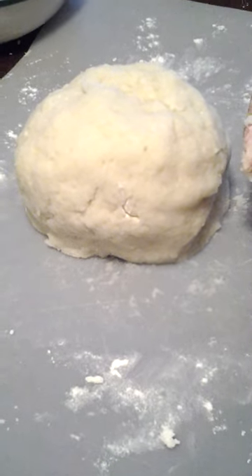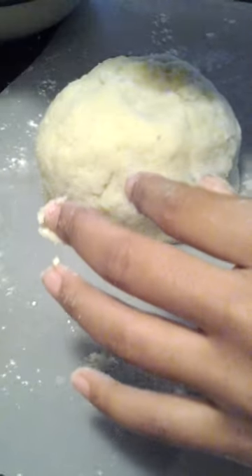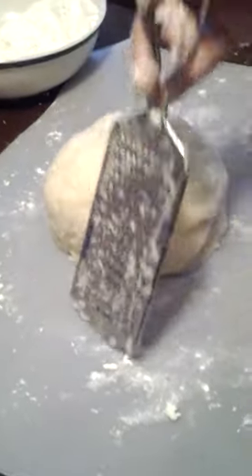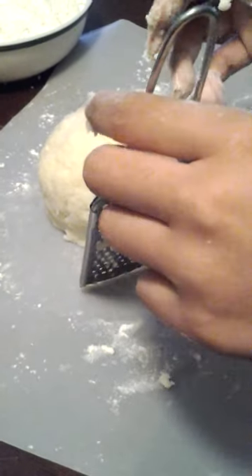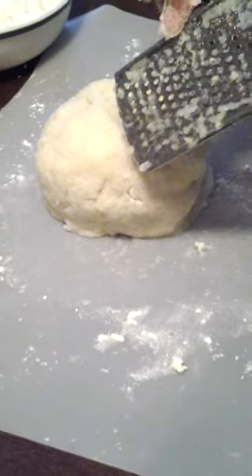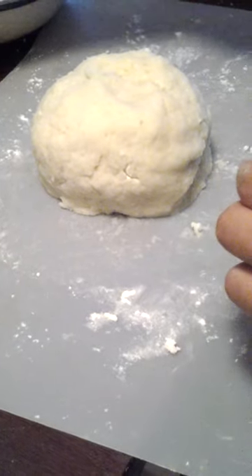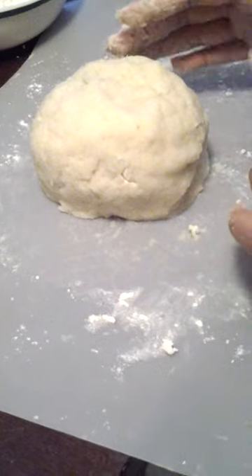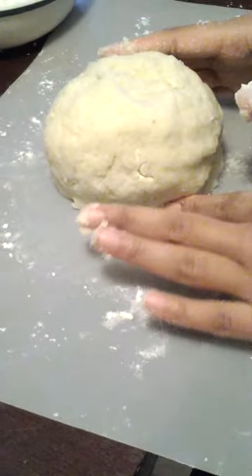Can you please show us the potato ricer? You use it to rice the potatoes, which is the technique where you basically grate them, but this has a different hole. It adds air to the potato so that it is lighter and fluffier, which makes for a better gnocchi. Thank you, Chef Alicia — we look forward to seeing the final product.